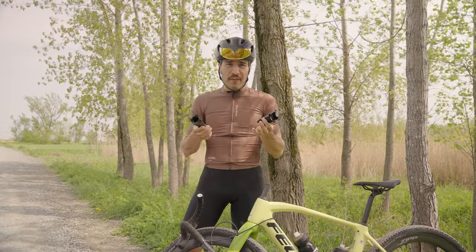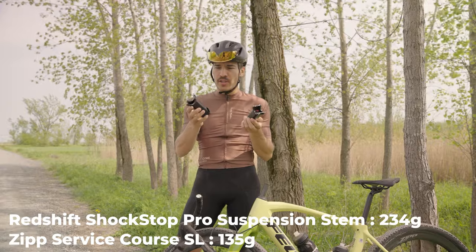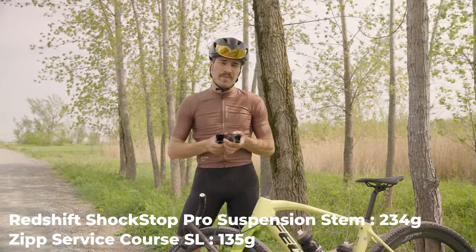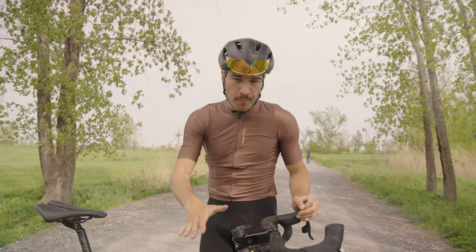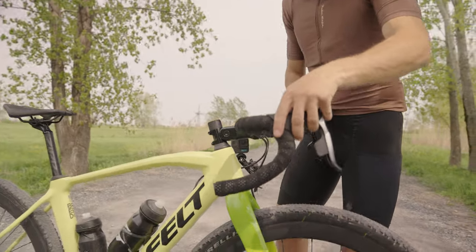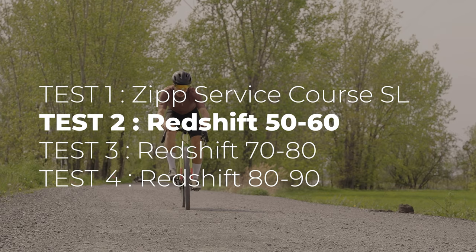In terms of weight, you can definitely feel by hand that the Redshift stem is heavier than the original — keep that in mind because it will add some grams to your total build. Now we're ready to test the Redshift stem. Let me show you the pivot point with the softest bushing — as you can see, it doesn't require a lot of force to make it move.